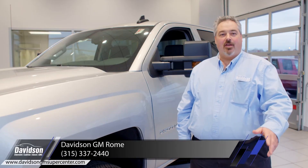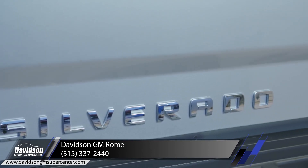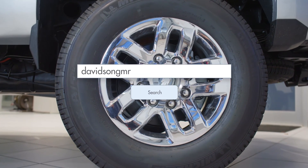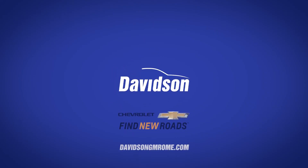I'm Dave Gadway. Thank you for taking a look at the Silverado 2500 HD with us today. If you have any further questions, please give us a call or visit us on the web at davidsongmrome.com. Here at Davidson's, we're nice people to do business with.